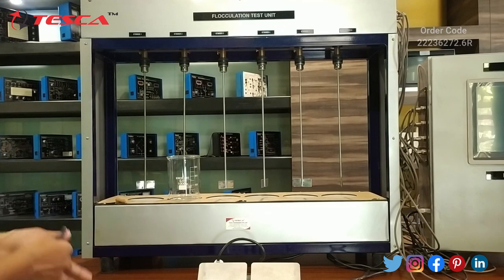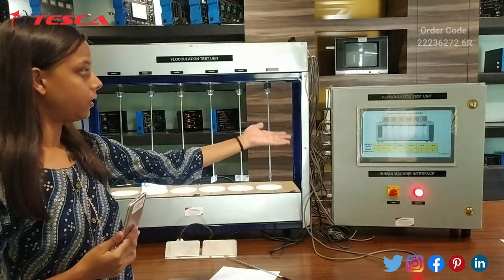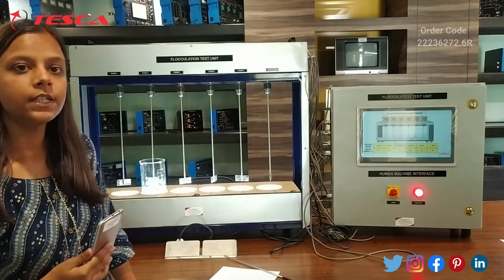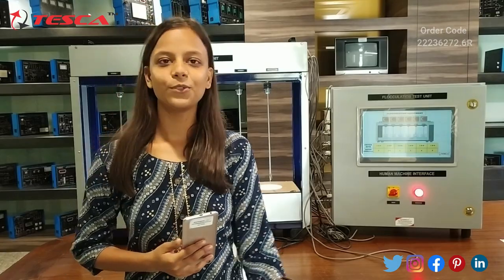This is how we can separate the dirt particles from water. That's all about the flocculation test unit and how it works. The experiment was done as explained. For more details you can refer to the user manual and contact Tesca Technologies. If you like the video, please like, share and subscribe. Thank you.